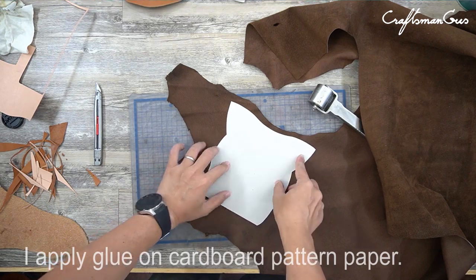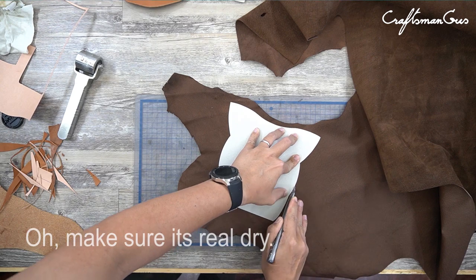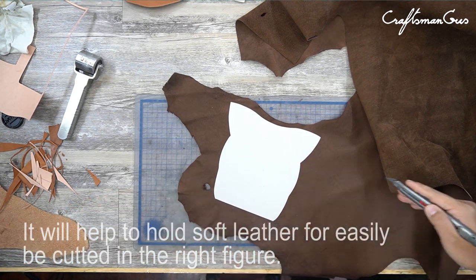I apply glue on the cardboard pattern paper. Make sure it's really dry so it will help to hold the soft leather and make it easier to cut in the right figure.